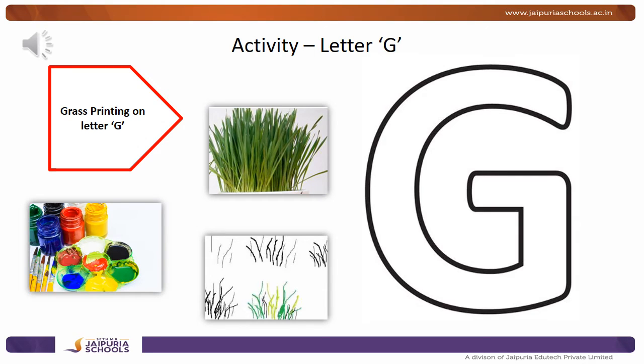Hello children, there is a fun activity for you with letter G. G makes the sound G, G, G. Brilliant.